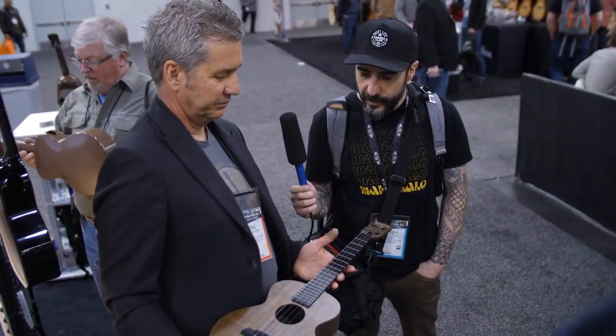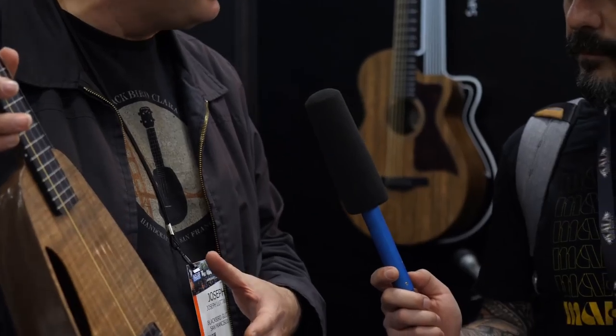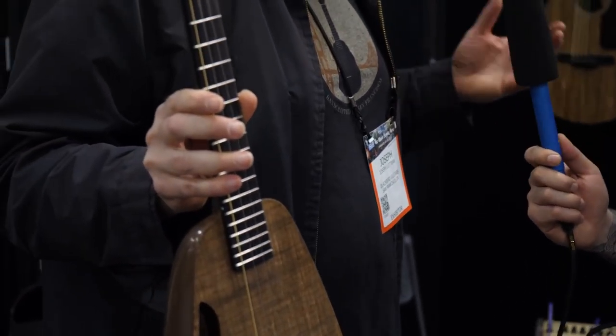We're now going to catch a quick interview with Joe. So we're here with Joe, we just got a quick interview with Paul. Why don't you take us from the top on what you're showing people this year? As far as ukuleles, this of course is Clara, our first eco instrument, started in 2013. Now all of our instruments are ecoa, so the first big story is that we're not doing carbon fiber anymore — not for now.